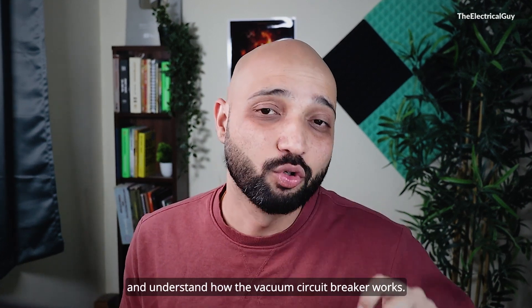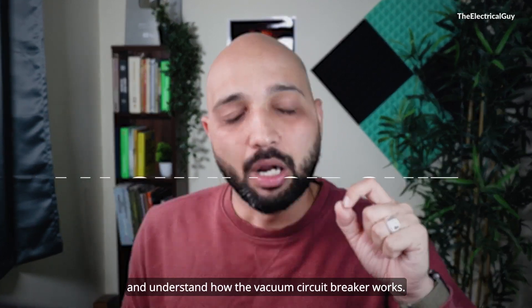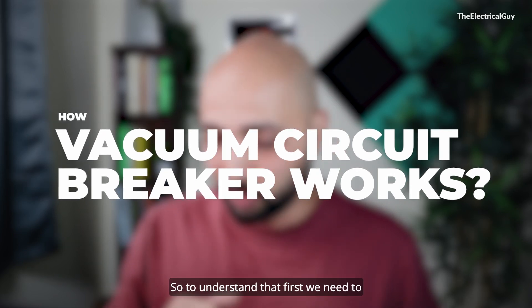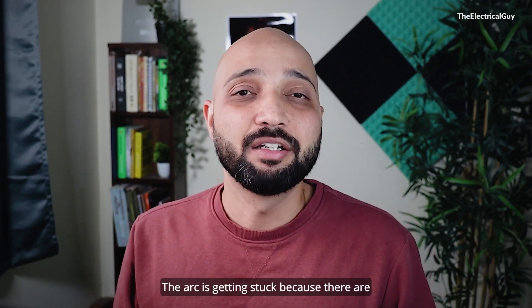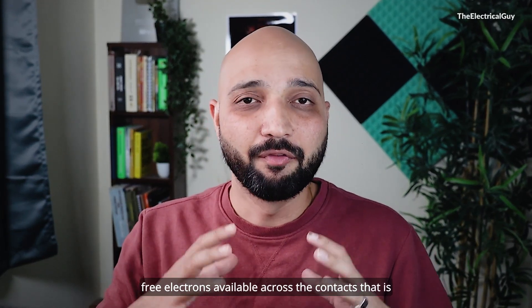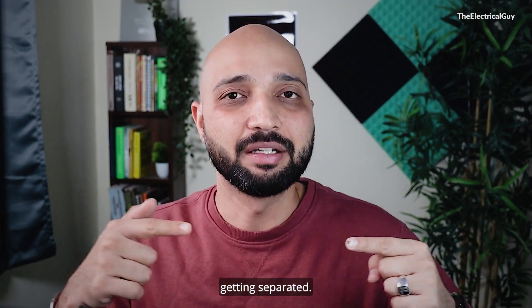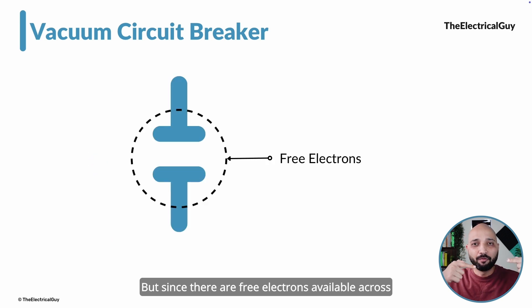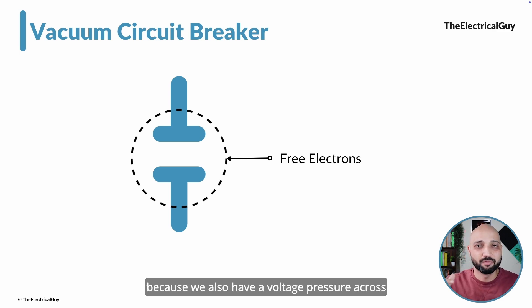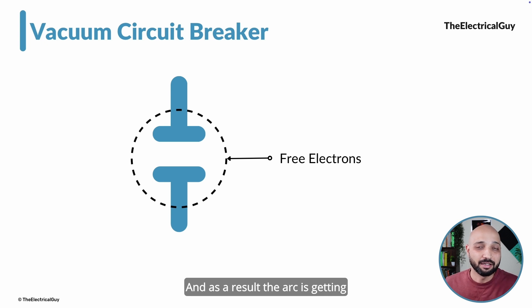Now, if that is clear, let us understand how the vacuum circuit breaker works. To understand that, we need to understand why the arc strikes. The arc strikes because there are free electrons available across the contacts that are being separated. We are opening the contacts to break the current, but since there are free electrons available and we also have a voltage pressure across the contacts, those electrons get ionized and, as a result, the arc strikes.